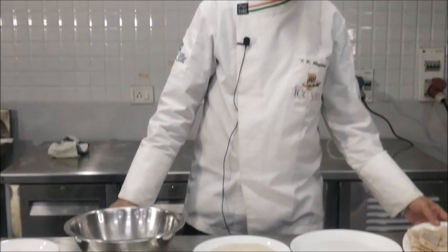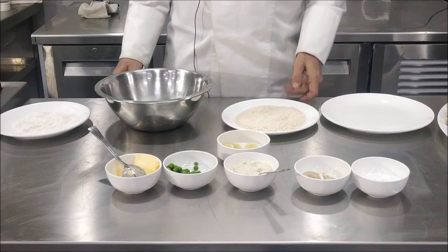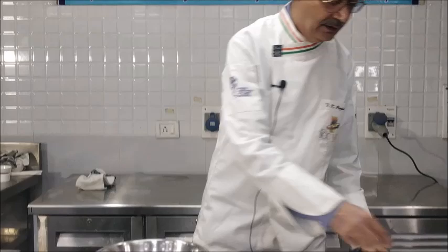To make fish colbert we require fillets of fish, seasoned flour, beaten egg, some bread crumbs, lemon wedge. We'll serve it with buttered peas and tartar sauce. We also require some salt and pepper.